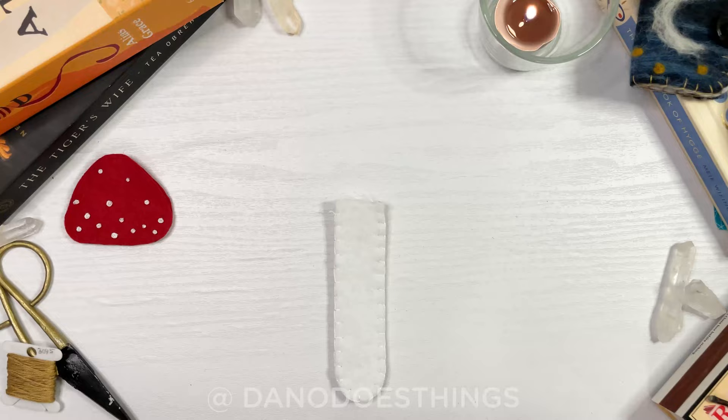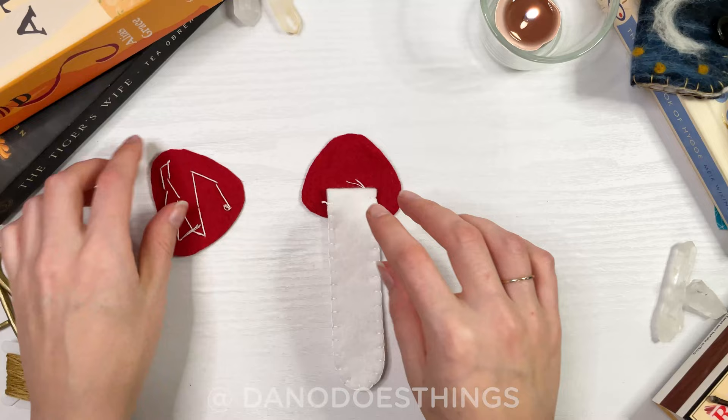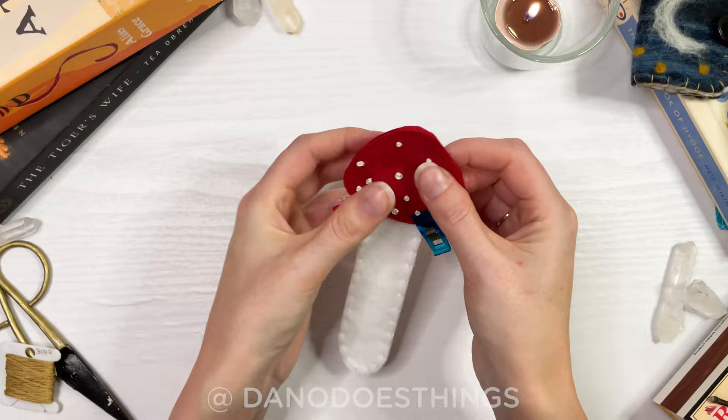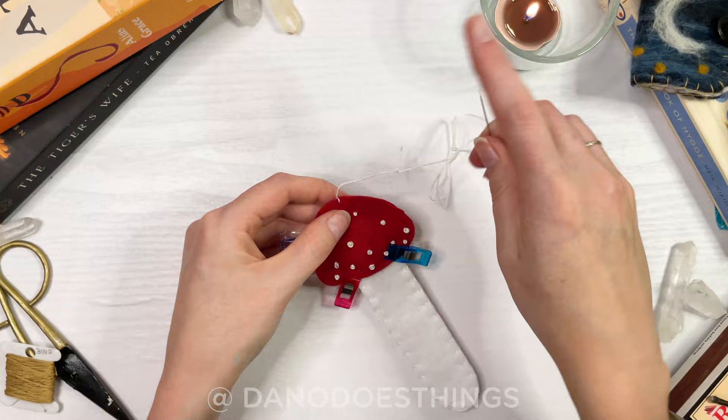Now sandwich the stem between the two cap layers. You can use clips or pins to hold all the pieces together while you stitch. Again, use a blanket stitch to go all the way around, catching the stem part in your stitches.